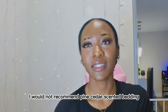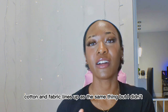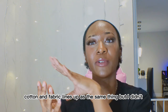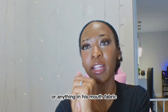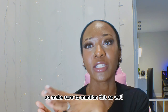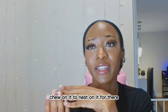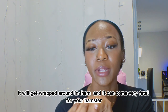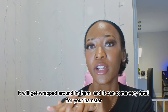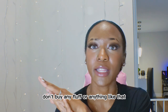I would not recommend pine, cedar, or tinted bedding. Also no cotton and no fabric in their cage — cotton and fabric are essentially the same concern. If you buy little hamster beds or anything made of fabric, when your hamster goes to nest in it for their hideout home, it can get wrapped around them and become very fatal. So do not put fluff or anything like that in their cage.